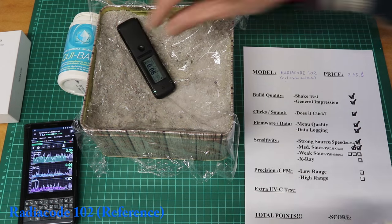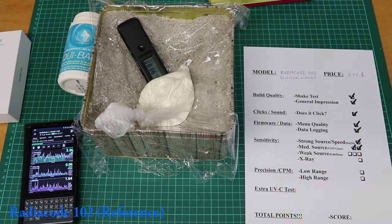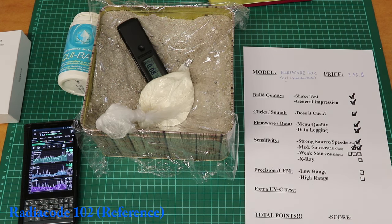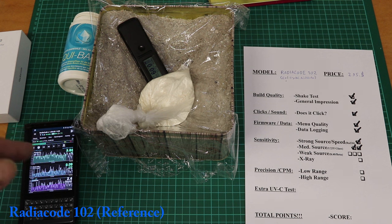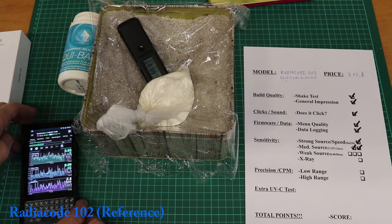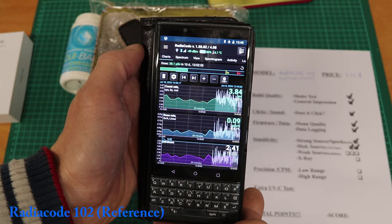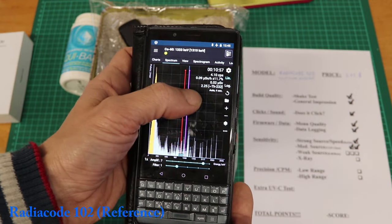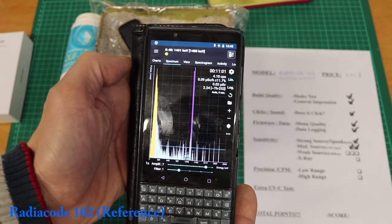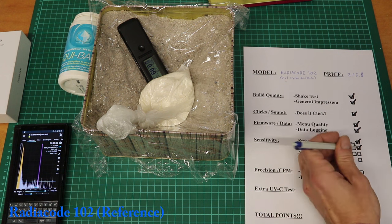Put the Radiacode into the plant ash and add some bath salt on top. After 10 minutes: it went up from 0.06 to about 0.09 — a good sign. Checking the spectrum, there's a K40 line — so there's clearly something here, but it is very weak. I'd say the Radiacode successfully passed the test. The weak source gives it 3 points.